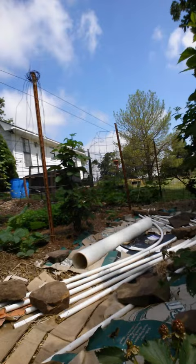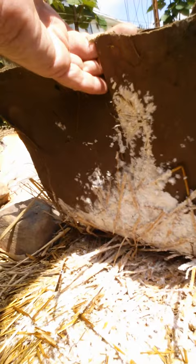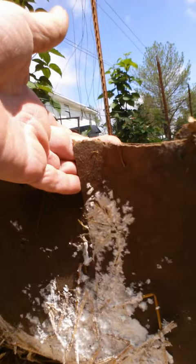You can see underneath here — I'll go ahead and lift this up — and we have the mushroom mycelium growing like crazy under here. It likes this cardboard and it'll actually start eating it, along with the straw and the wood ash.